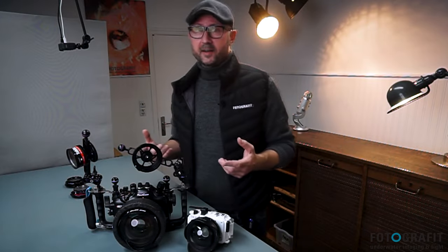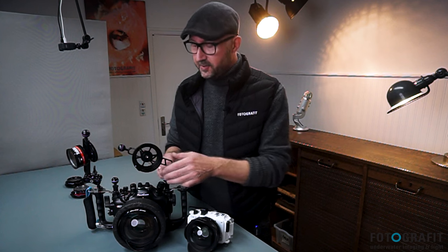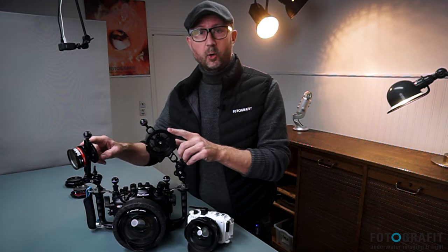The only problem is that when you're not using a lens, where do you want to store it? That's a very good question, and as you can see on this housing, the solution is lens holders.